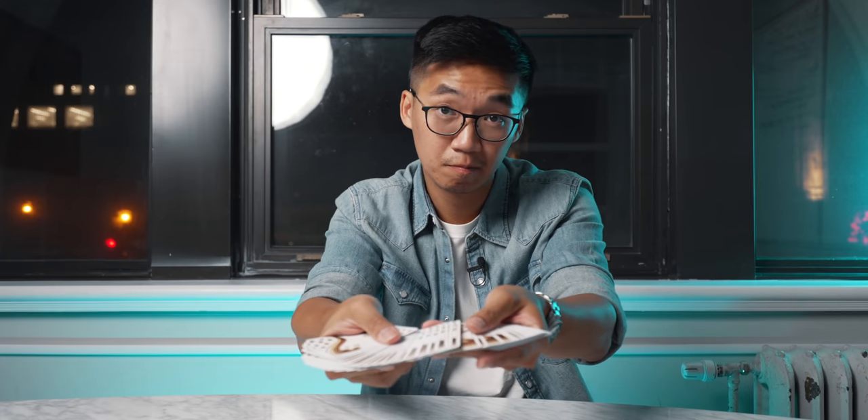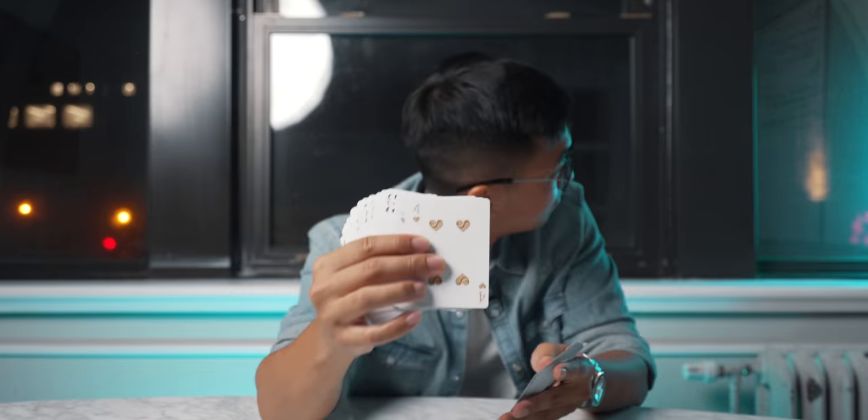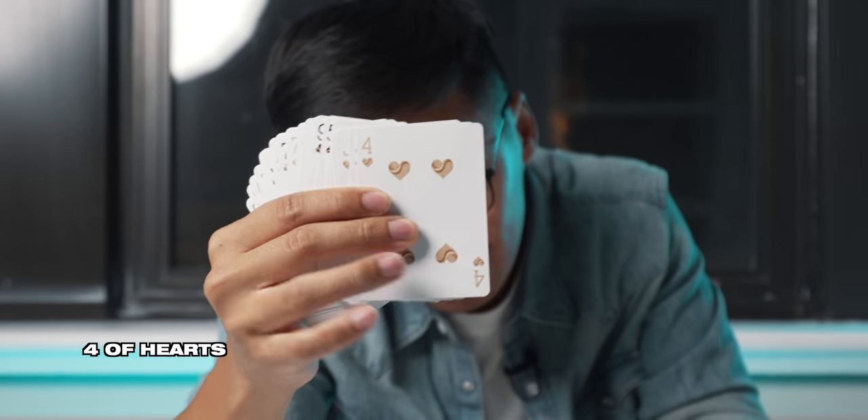We start by shuffling the cards — the spectator can shuffle as well. Make sure that all the cards are completely different, and feel free to pick any card you want. Let's have a look at that one. Just memorize it, we're gonna throw it back in the deck and shuffle again. You can shuffle too, but you're not here so I'll shuffle for you.